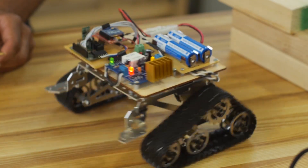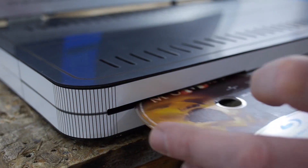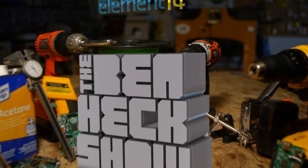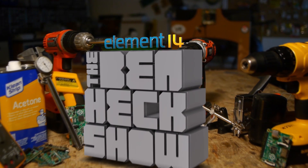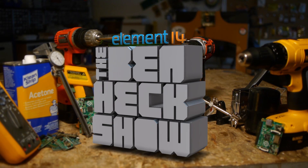Element 14's The Ben Heck Show brings you innovative projects using electronics, engineering, and more.